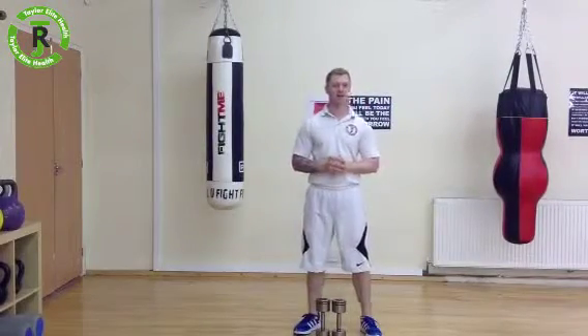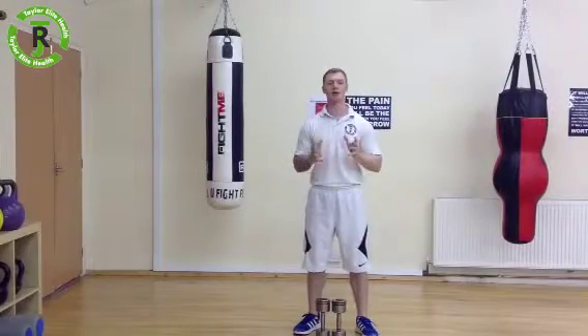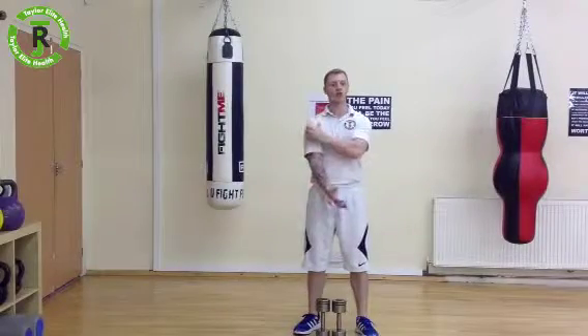Hey folks, Ryan Taylor here, Taylor Elite Health. Today I want to show you a curl and press. It's going to work through the biceps and the shoulders.